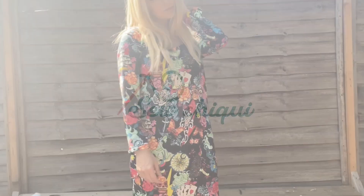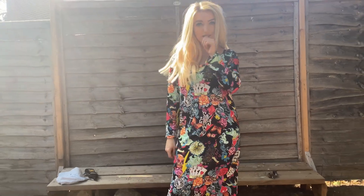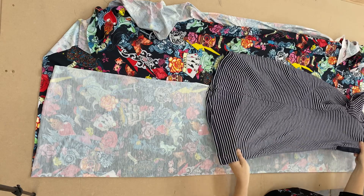Hi guys, today I'm going to show you how to make a maxi dress. I got this really cool fabric from Fabric Styles — I'll leave a link in the description. I'm going to start with the front of the dress.